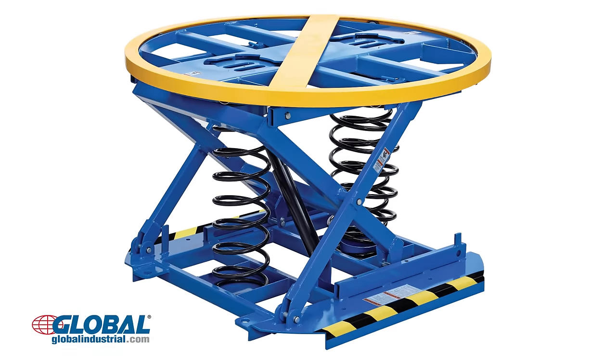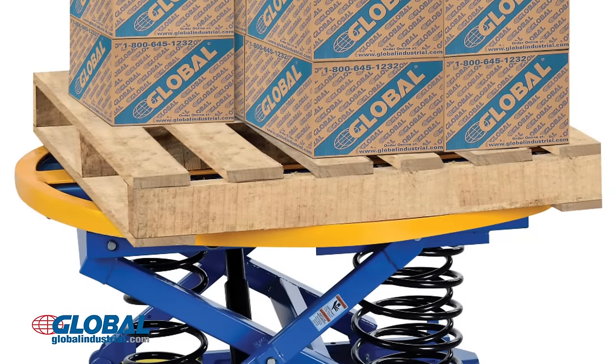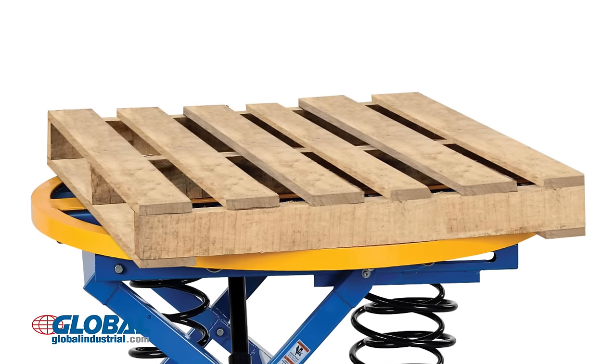Best Value Spring Actuated Pallet Carousel Skid Positioners allow boxes and pallets to be raised to a comfortable level for loading and unloading, maintaining its height even as cargo is removed.